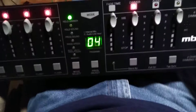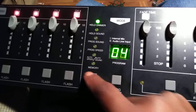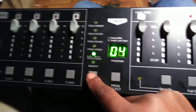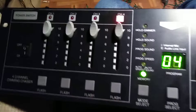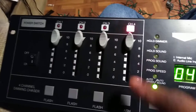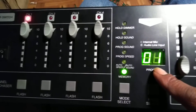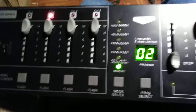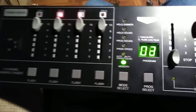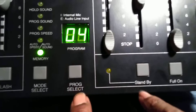I'm going to show you how to program a chase into the unit. What you do is bring the mode select down to memory — one, two, three, four, five, six — your memory. You can see the lights chasing right there: one, two, three, four. This indicator on the front is just showing you what channel will be lit when you have your lights hooked in. I don't have any lights hooked in just yet, but I'm going to show you how to program a chase.